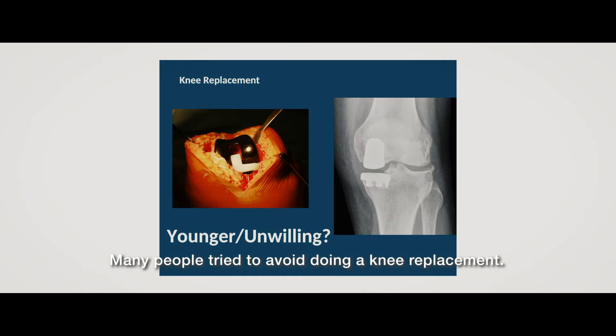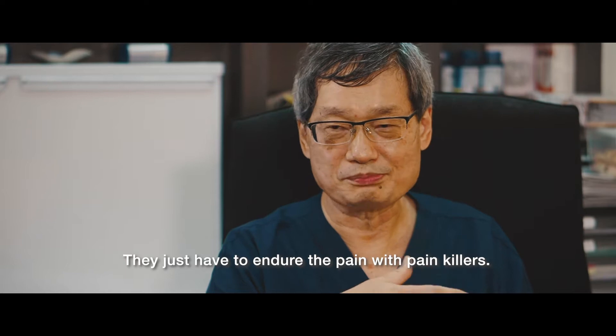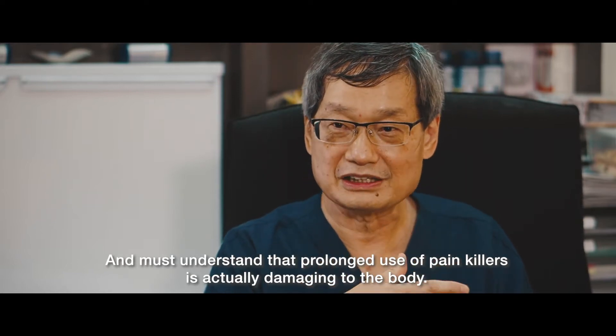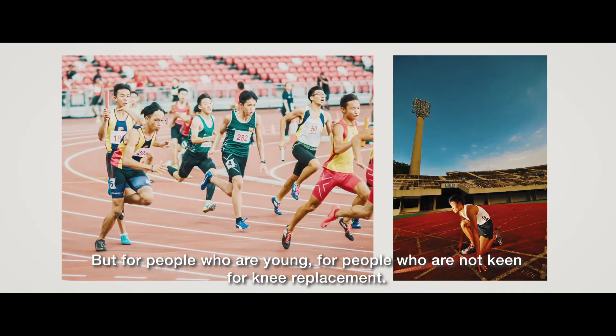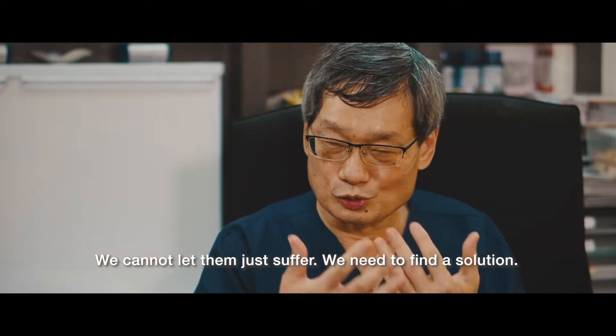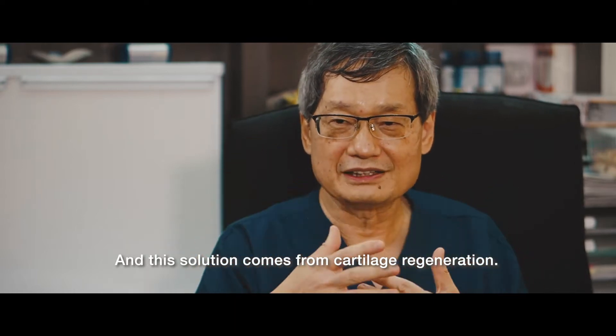Many people try to avoid doing a knee replacement. They just have to endure the pain with painkillers. And we must understand that prolonged use of painkillers is actually damaging to the body. But for people who are young, for people who are not keen for a knee replacement, we cannot let them just suffer. We need to find a solution.